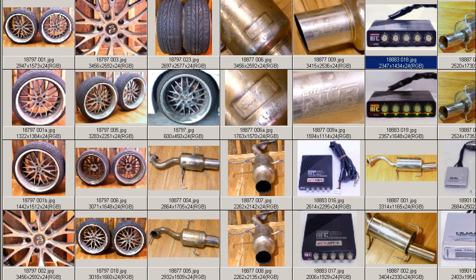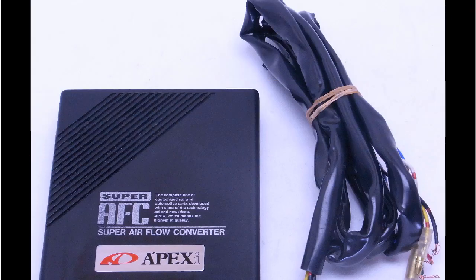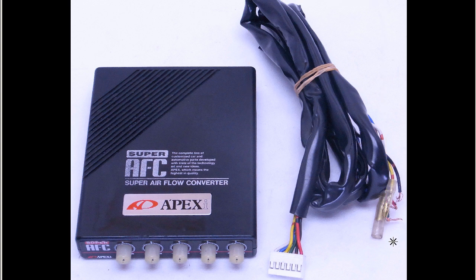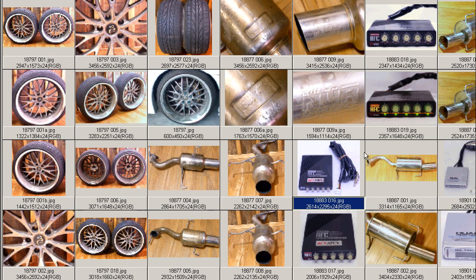In good, tidy condition, 100% working order. Shot from the top here, showing we have the harness. This is the universal harness, which splices into the lines of the ECU. The top of the unit is nice and clean, with a few little marks from where previously mounted.